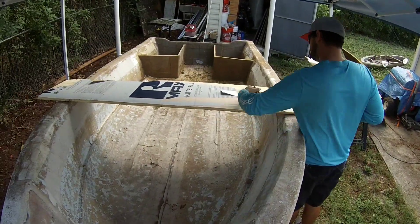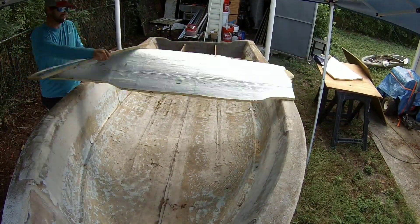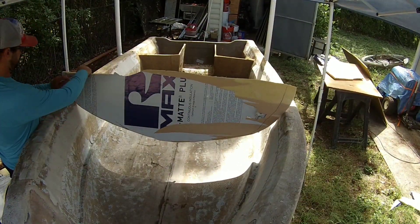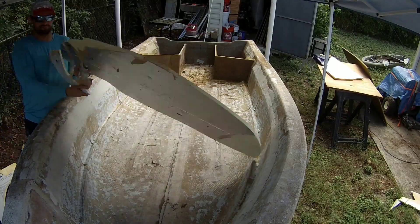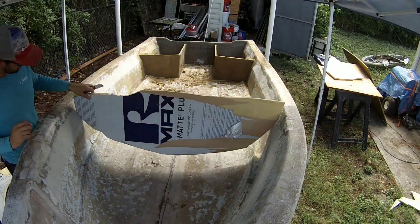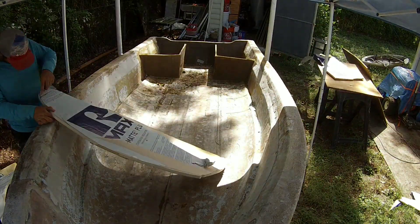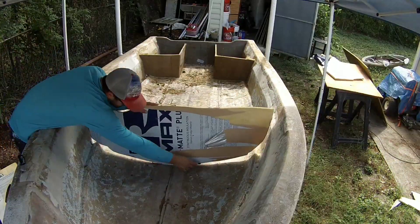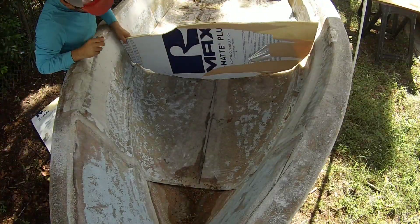First things first, I make my template. I don't have any professional way of going about this. I just start guessing with a Sharpie marker and a razor knife. And if I mess up, I use either a glue gun or a piece of duct tape to fix my mess ups and start over. I do it this way so much that I'm kind of pretty good at it and it doesn't take me very many guesses to nail it.